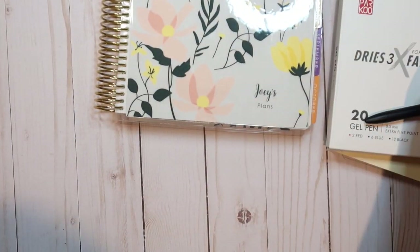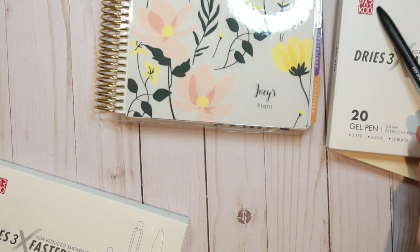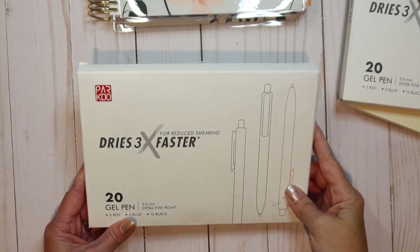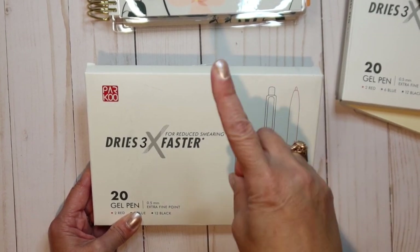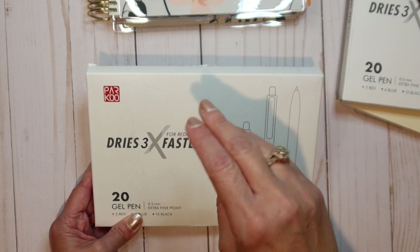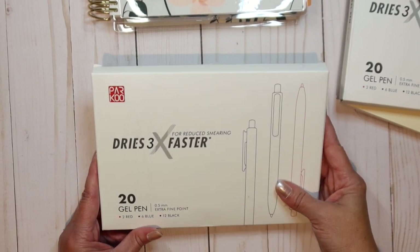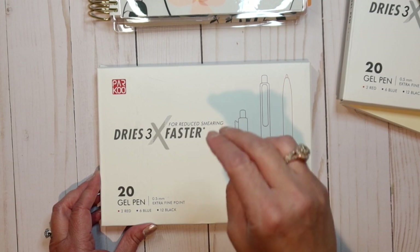I mentioned I'd have a surprise at the end. After opening this package last week and trying the pen for a couple of days, I decided it was a pen I wouldn't mind giving away. I'm going to do a giveaway, and there are three requirements: first, you need to follow my Instagram, which is listed below; second, subscribe to my channel; and third, give me a like and a comment saying you did both of those things. I'll put your name into a random generator to pick the winner and mail the pens to you.